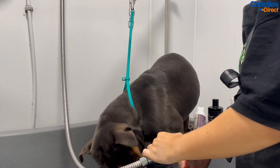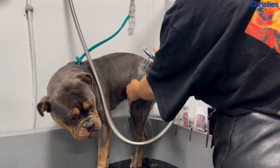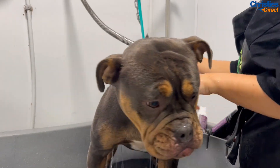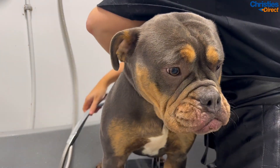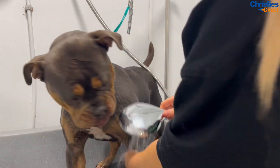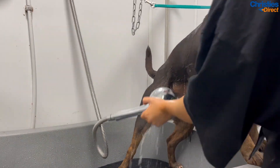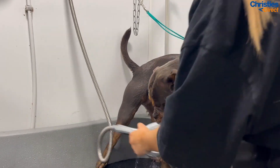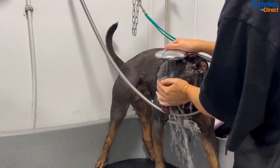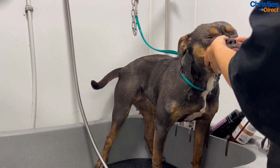First things first, we're going to put her in the bath and rinse her all over to prep her for her shampoo. We're really going to focus on the wrinkles and creases in her face because with these breeds who tend to have a lot of wrinkles, dirt can build up inside them and actually lead to infection. I had a dog in here once with badly infected, bleeding creases — the owner wasn't aware, but once I told them they got it sorted with the vet. So it's very important with a breed like this that you focus on those wrinkles, keep them clean.